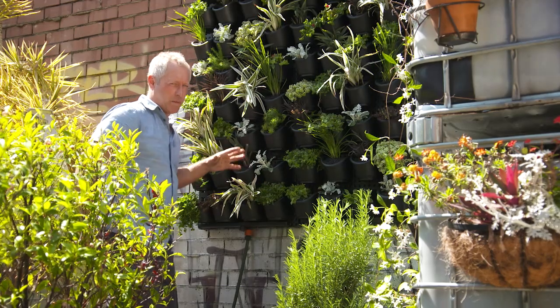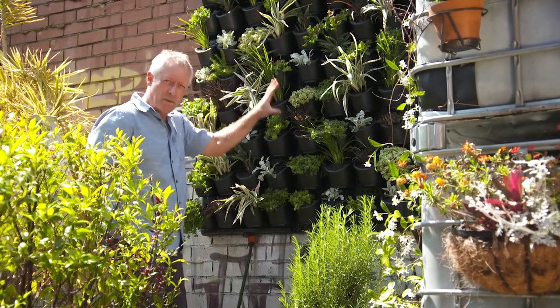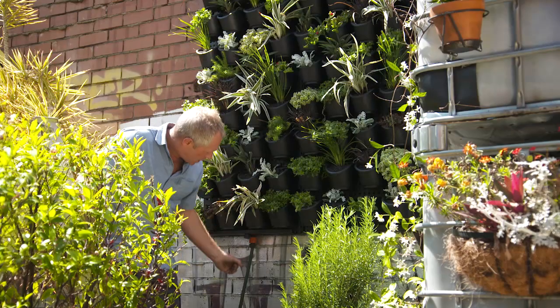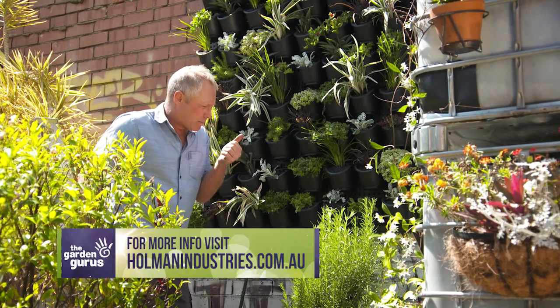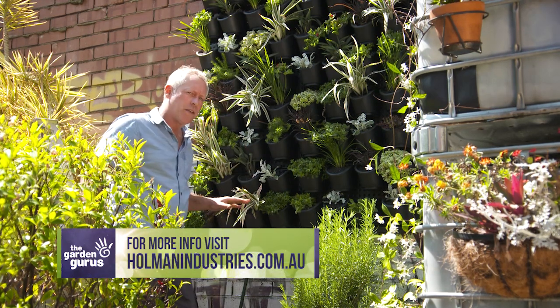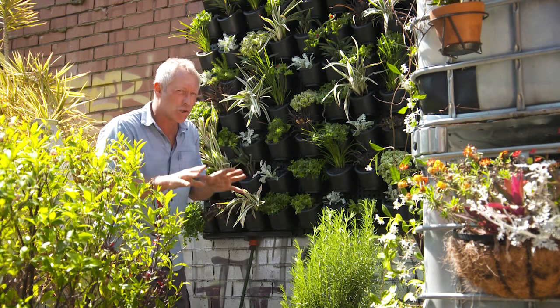The green wall comes with a clever in-built watering system with all the panels being connected, and there's an adjustable dripper over every pot. Your water supply can be plugged in at the bottom or on the sides. For best results and most efficient, reliable watering, it's best to connect the whole thing to an automatic tap timer for frequent yet short waterings.